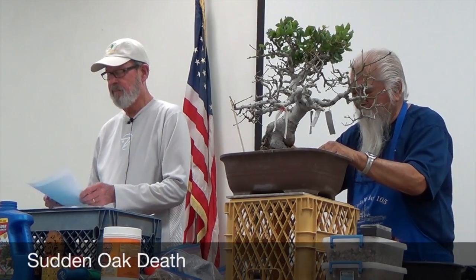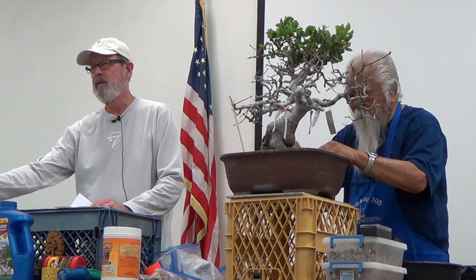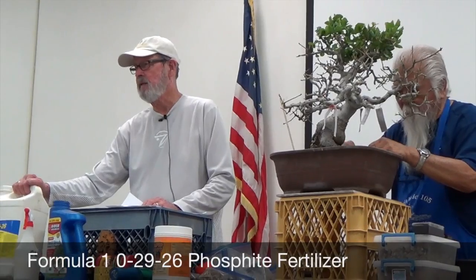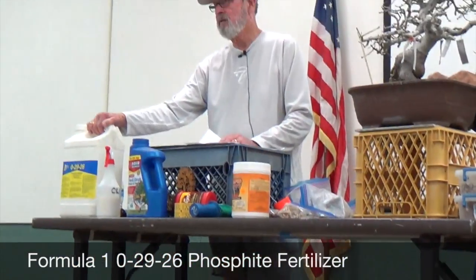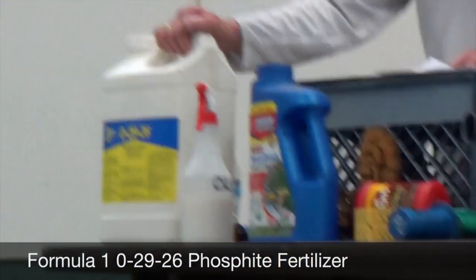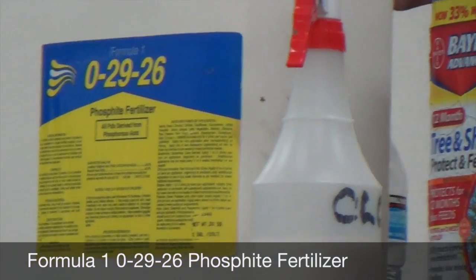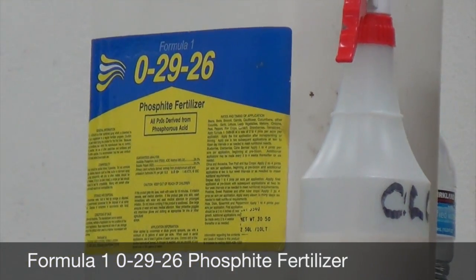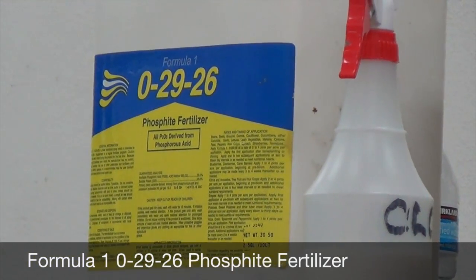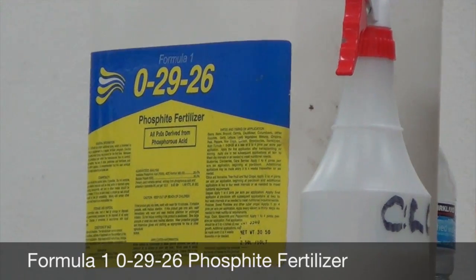Sudden oak death — there's a preventive for that, and it's phosphite. Not phosphate, but phosphite. It also contains a fungicide. The distributor is up in Fresno.